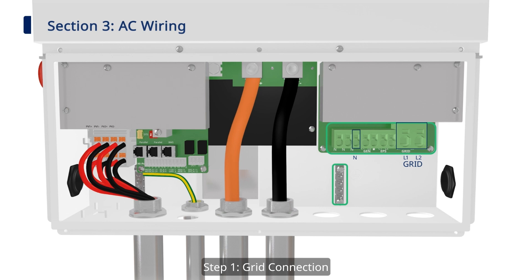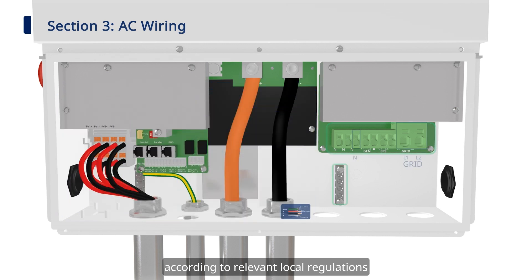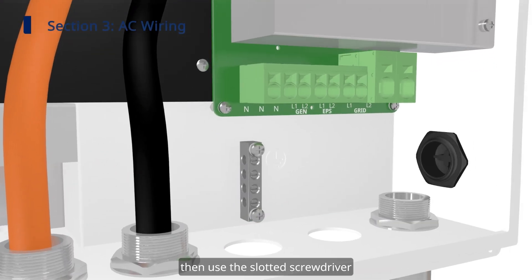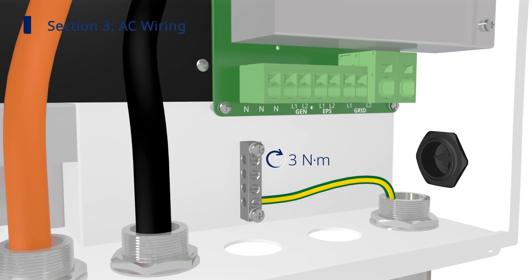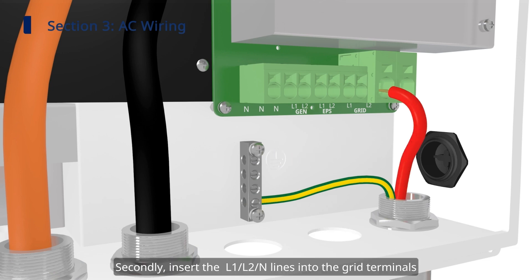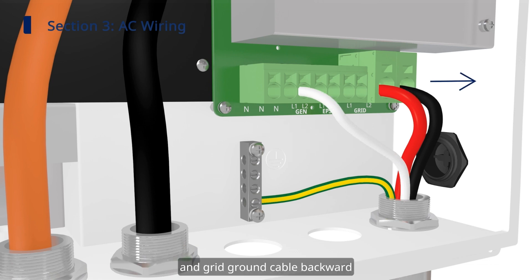Step 1: Grid Connection. First, prepare the grid ground cable and grid cables according to relevant local regulations. Then use the slotted screwdriver to loosen the screw on the grounding bar, insert the ground cable, and tighten the screw. Secondly, insert the L1, L2, N-lines into the grid terminals. Gently pull the grid cable and grid ground cable backward to ensure they are firmly connected.